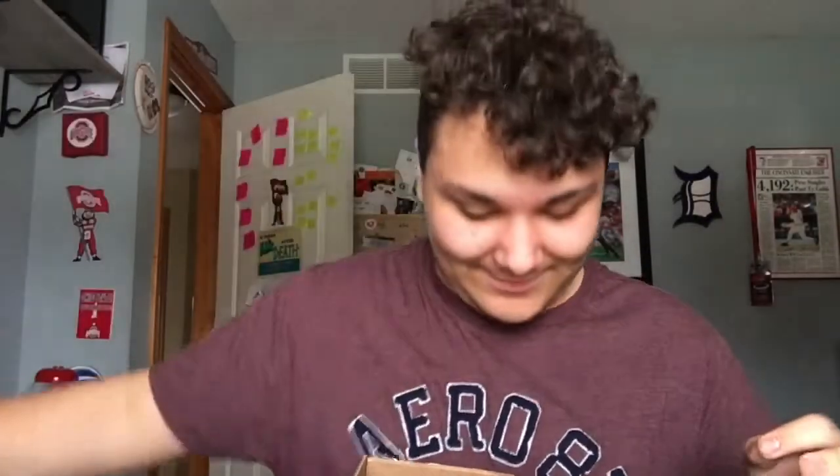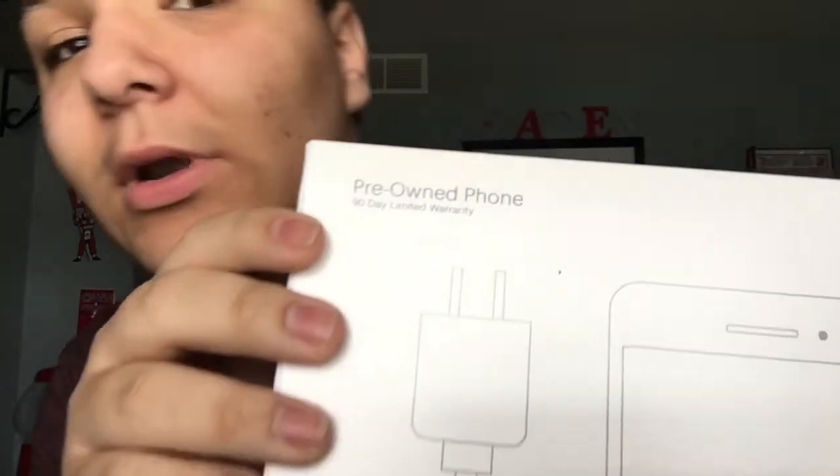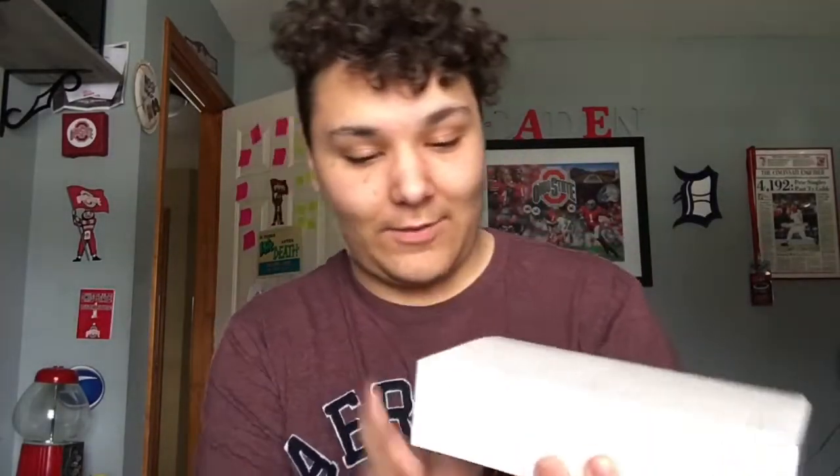That's just packing stuff — the material that protects the item from being damaged when it's being shipped. So here is what we have, guys. Here's a little hint on what it is — if it'll focus — a pre-owned phone. So yeah, without further ado.